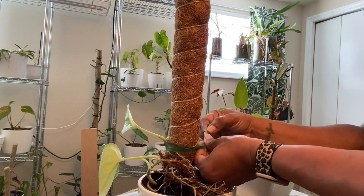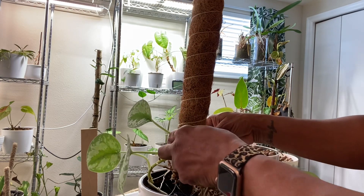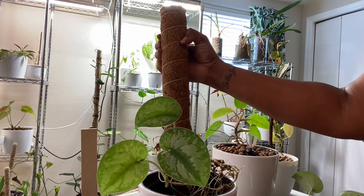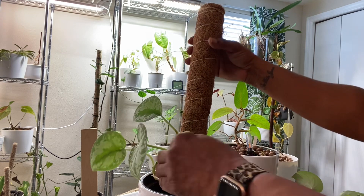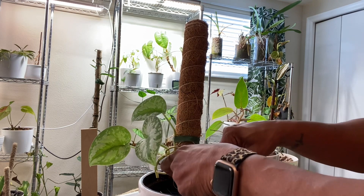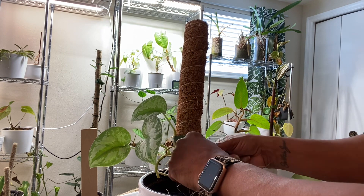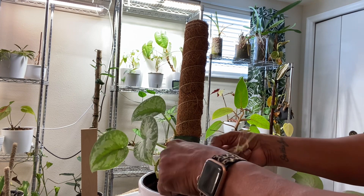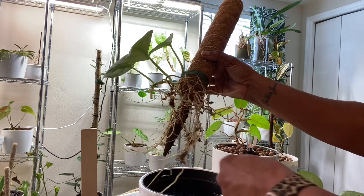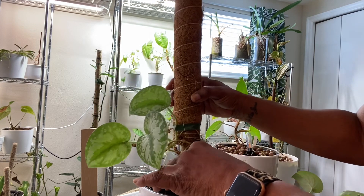When tying the knot, you want to make sure you don't do it so tight that it impedes the plant's ability to take up water or breaks off your plant. Because I'm moving this plant from a very moist environment to a drier medium, I do expect it will decline a little bit while transitioning. It would probably not do this if I were transitioning it to LECA, since that's another water-based medium. So to help this plant adjust, I will keep the soil more moist than I normally would while it transitions.